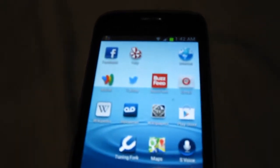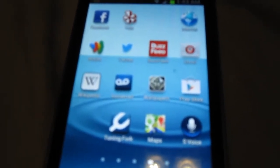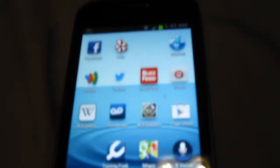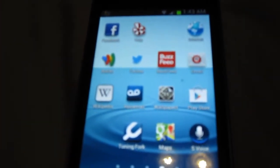I want to tell you about this app I found that lets you make free phone calls and receive free phone calls, and they even give you an additional phone number in addition to your regular phone number. It's called Groove IP Lite, for any Samsung or Android phone, Motorola, HTC.